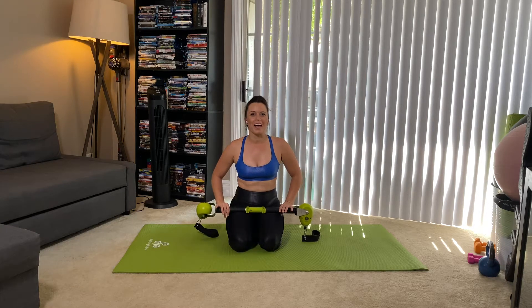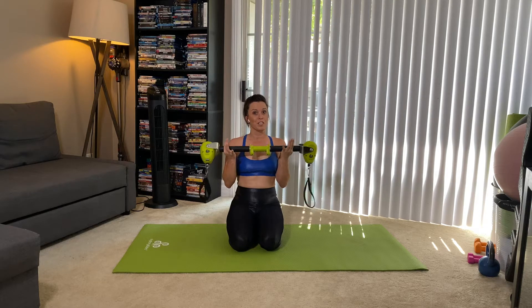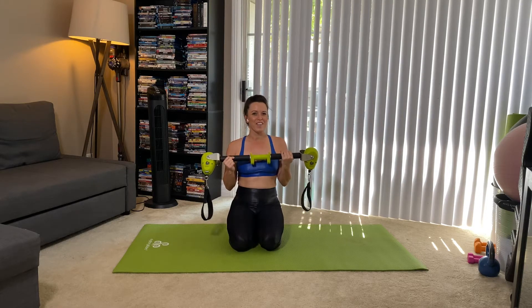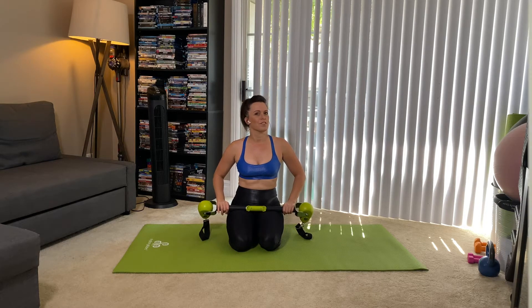Hi friends, welcome back and if it's your first time here, I'm so excited that you are here. My name is Heidi and today we are going to be doing a workout with just your motor arm. We're going to do arms, we're going to do abs and we're going to have a lot of fun doing that. Don't forget to subscribe to my channel and hit the bell so you're notified when the next video drops. Are you ready to get this party started? Let's do it.